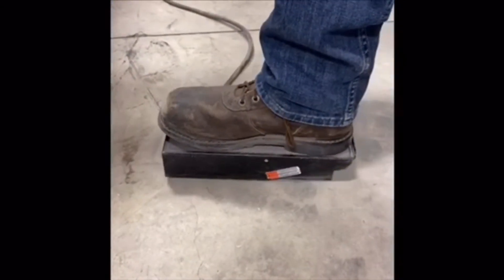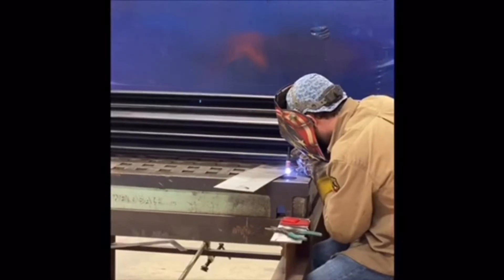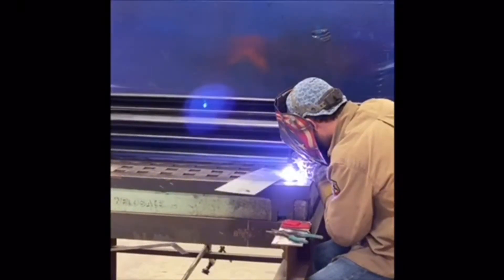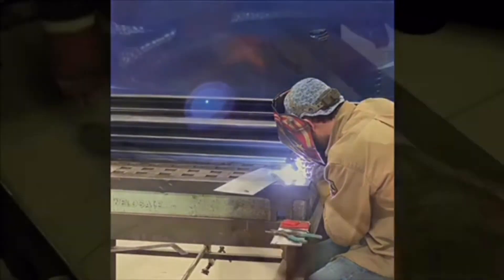Now you're going to notice a difference in the arc as he eases that amperage in. The welder is able to make a small arc on that base material and then increase it as he adds the wire. This higher level of arc control is just critical in making a successful bellows repair.